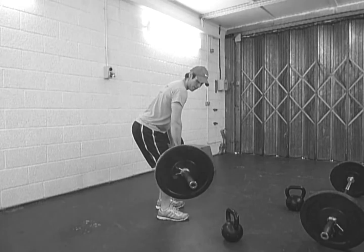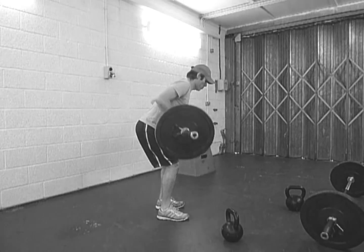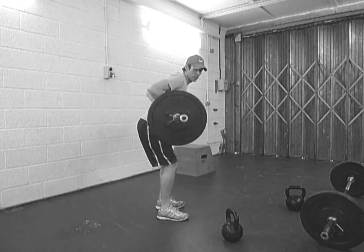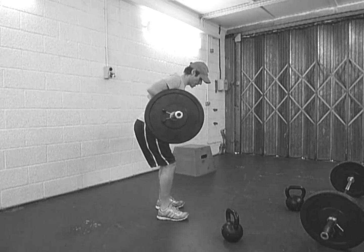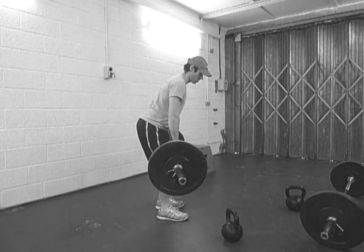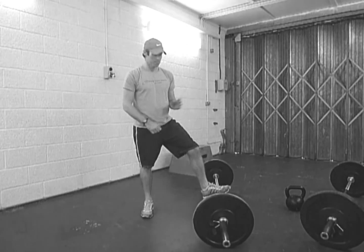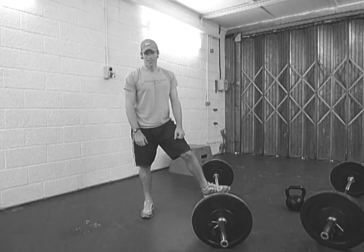Starting from the kneecaps. You don't have to use the barbell — you can use dumbbells as well. Bring it up for 20. Squeeze the shoulder blades, pull it up as high as you can, keeping that back in good form all the way through. And that's it: 20, 20, 15, 15, 10, 10.